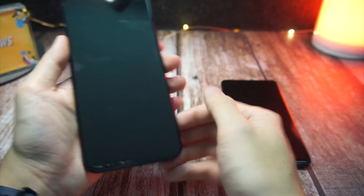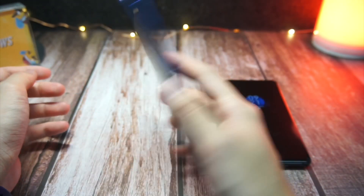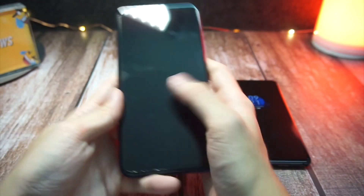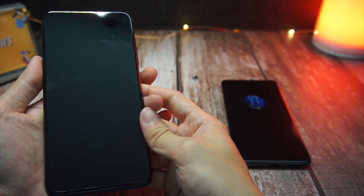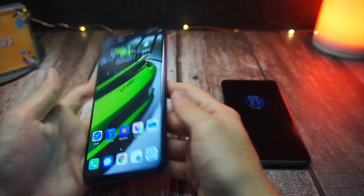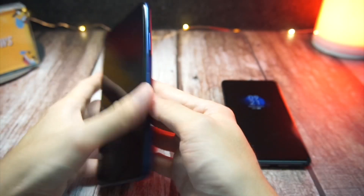To be honest, I find the side-mounted fingerprint scanner something I cannot really get used to. I've always preferred having it on the front or back, where you naturally hold your hand and can hit the button easily. On the Honor 9X, I sometimes have to deliberately move my finger to reach it, and even after using it for a few days, I still occasionally press it by mistake. This might just be me, but it's worth noting.